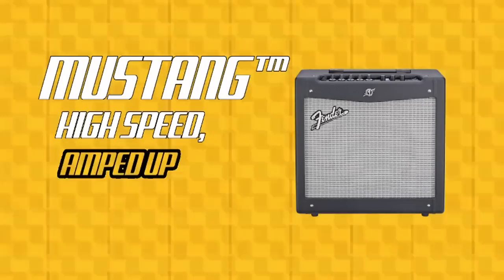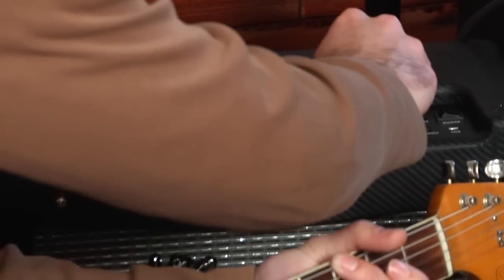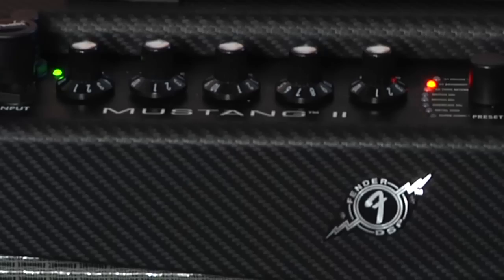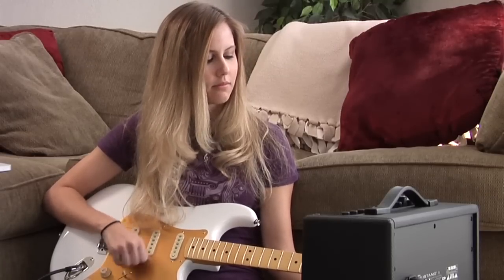Mustang — high speed, amped up and loud. Here we're going to show you how to tweak your tones and effects and save presets. We'll also show you how to use the optional foot switch to set up two quick access presets. Mustang comes equipped with 24 onboard presets covering a wide range of tones from Fender clean to outrageous distortion.